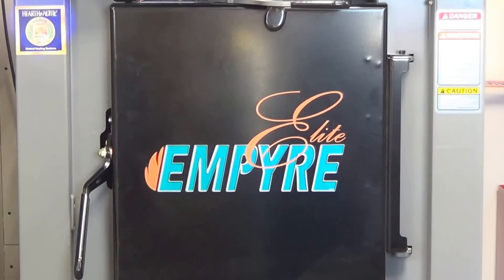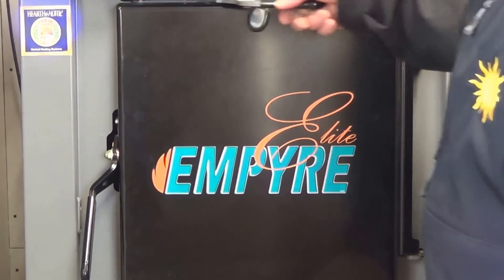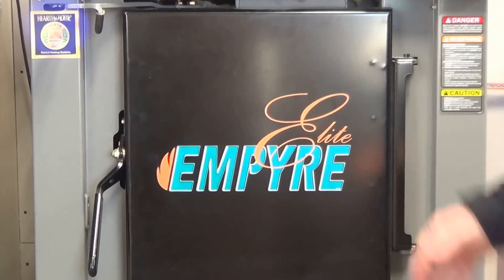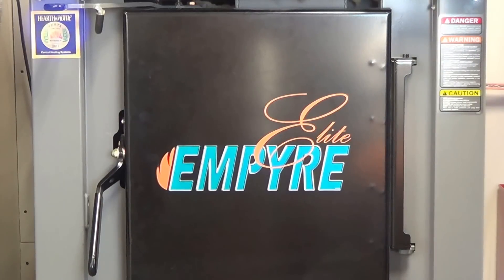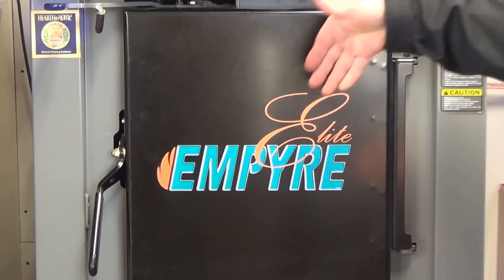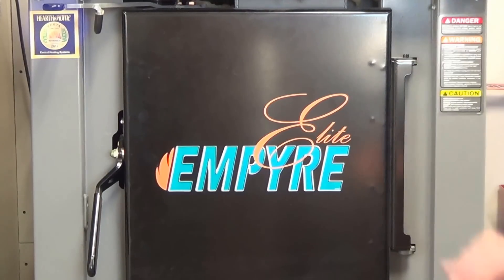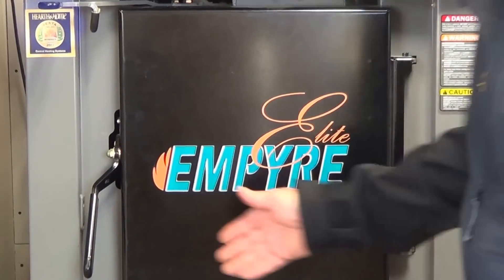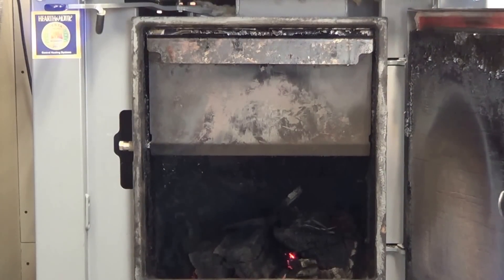I'm going to do just an example here to show you what's going on. I'm going to go to the load position — the blower fan started back up because I moved to that load position. I actually heard some stuff going on in the chimney when I did that, because it transitioned the heat from going down into the secondary burn to going up the chimney.